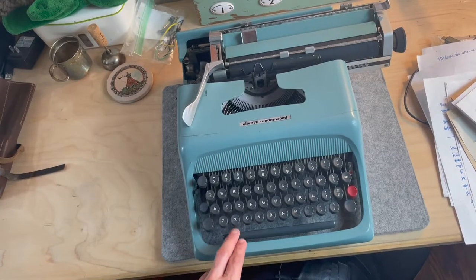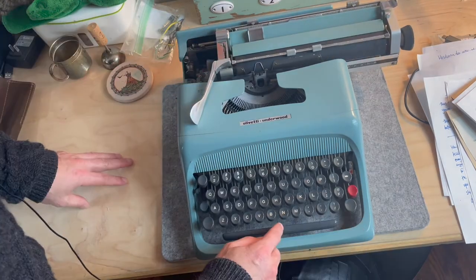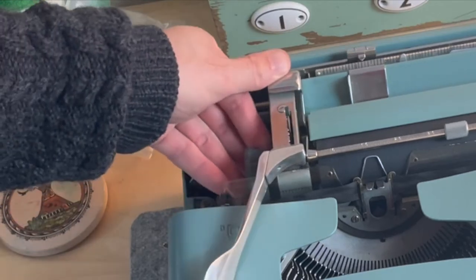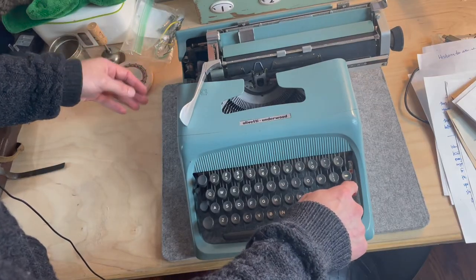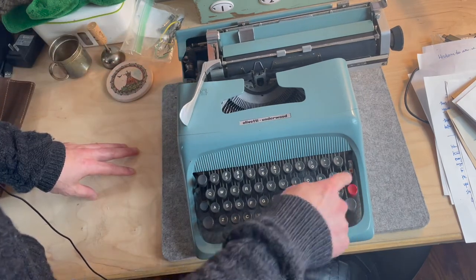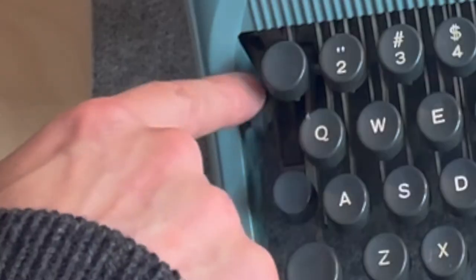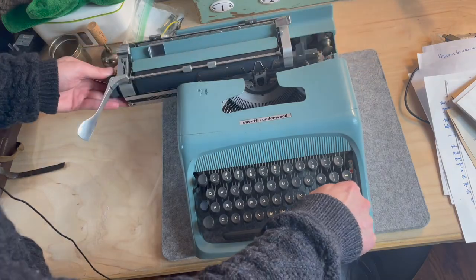So I began to wonder about the Studio 44, and I broke that out just to make sure. Here's my Olivetti Studio 44 — you can see no tab is set currently. Let's set a tab: one, two, three, four, five — push up. One, two, three, four, five — push up. Back to the start — there's the first tab, there's the second tab. Now let's clear them: go to the first tab — push down. Go to the second tab — push down. Let's check — yes, it worked!